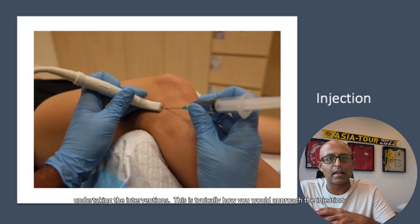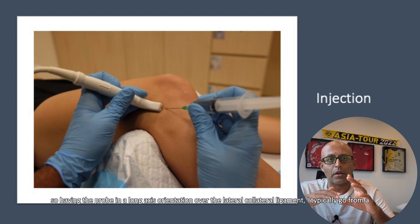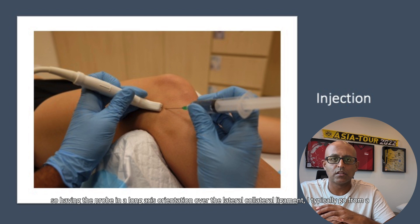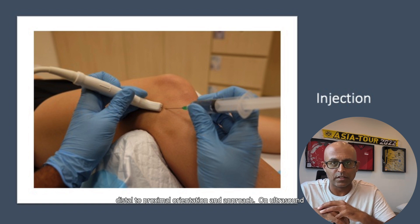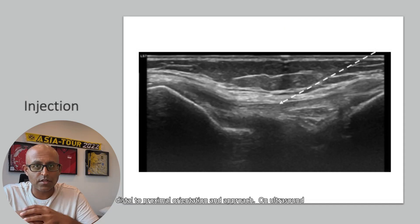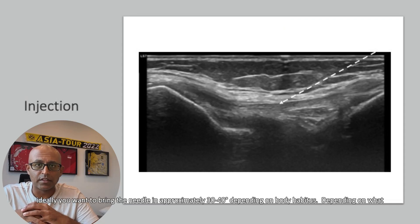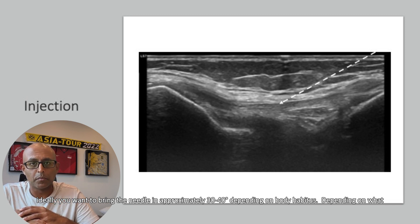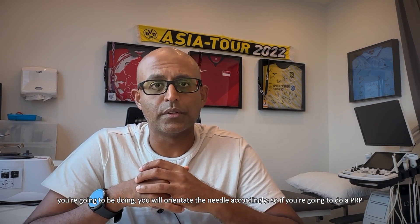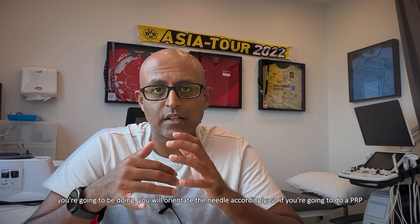This is typically how you would approach the injection. Having the probe in a long axis orientation over the lateral collateral ligament, I typically go from a distal to proximal orientation and approach. On ultrasound, ideally you want to bring the needle in at approximately 30 to 40 degrees, depending on body habitus and what you're going to be doing — you will orientate the needle accordingly.